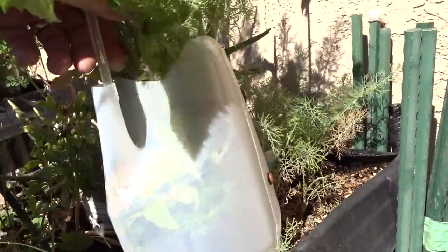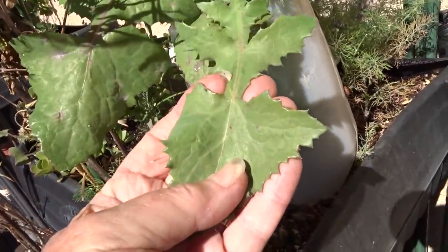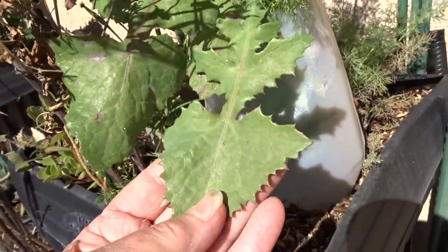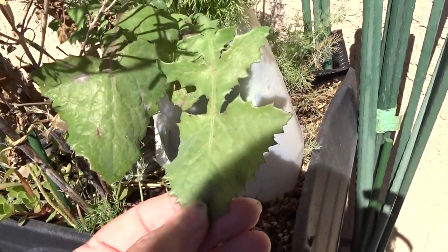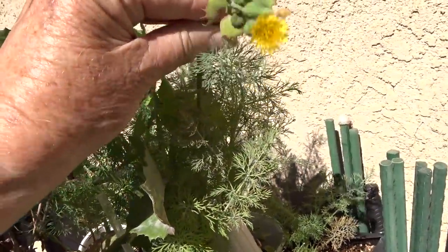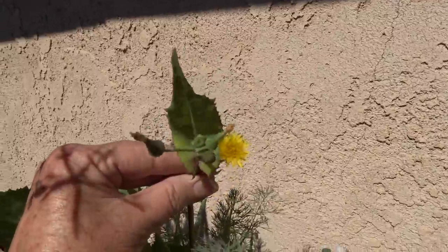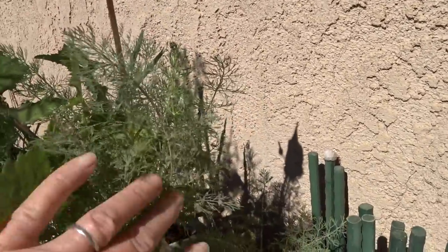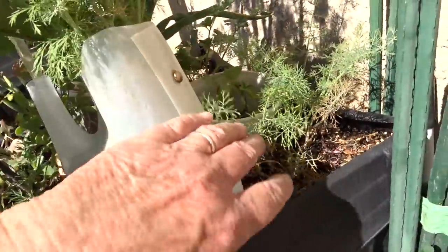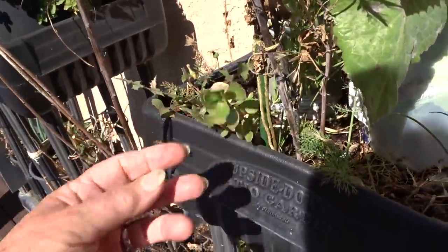This is sow thistle - you can eat this. This is what the hummingbirds are building their nests out of, what the goldfinches are feeding on for seeds, and the bush tits come in too. Here's the flower starting - once that turns into fuzz the goldfinches will eat the seeds, but the hummingbirds will feed on the flowers as well as bees. Because this was covered and protected all winter I've got it still growing.